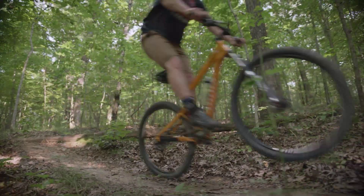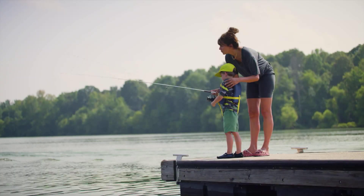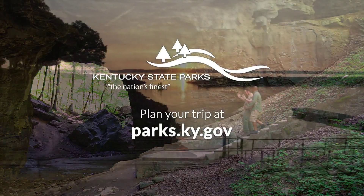Hike, bike, boat, golf and relax. Make the most of your vacation at Kentucky's 45 state parks. Plan your trip at www.parks.ky.gov.